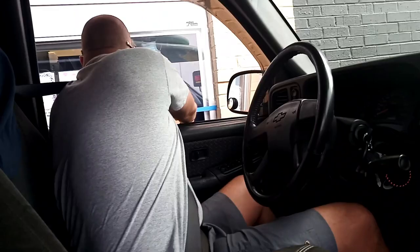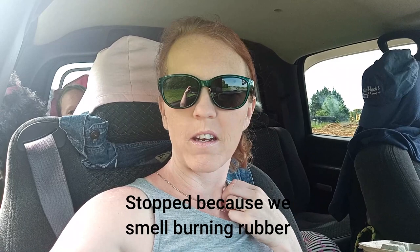We've made it just about as far as the on-ramp to the interstate and something is loose, so we're now on the side of the road trying to tighten it up to make sure everything is secure.